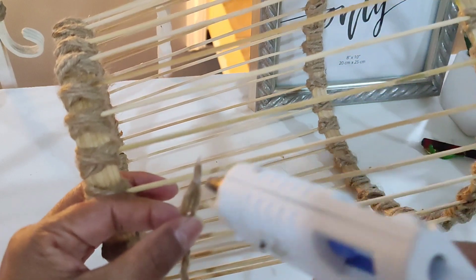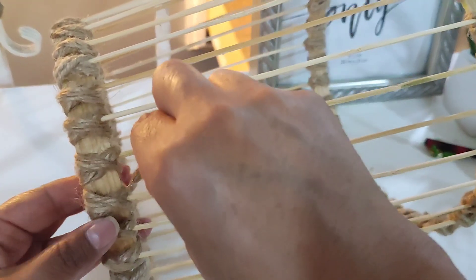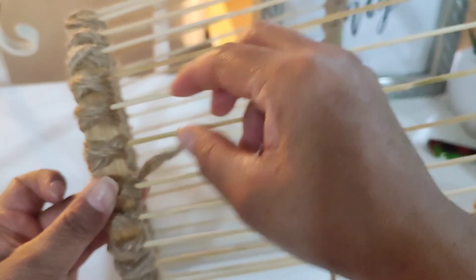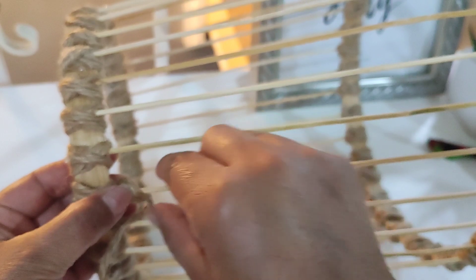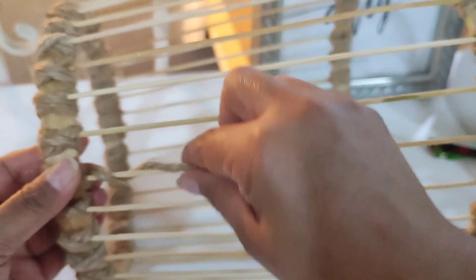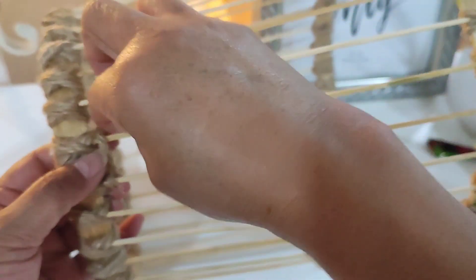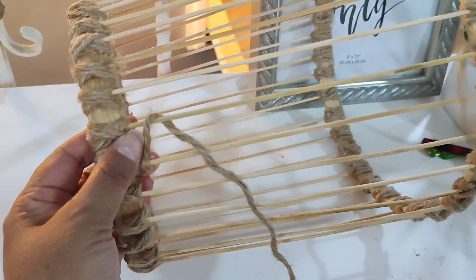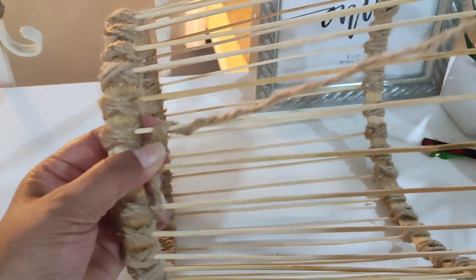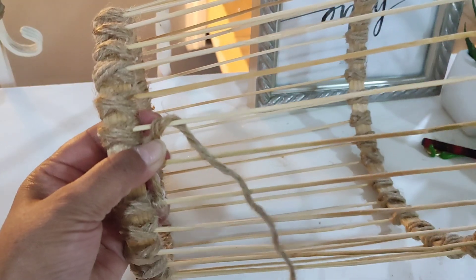Para comenzar con el tejido, les voy a enseñar súper despacito al principio. Yo aquí pegué el inicio del cordón lo más pegadito posible a la parte de arriba, enredando un palito de brocheta o de bambú, y lo que hice fue meterlo hacia abajo para ir enrollando el palito. Es como si le fueses a hacer un nudito. Para el siguiente, lo voy a pasar por la parte de arriba y saco el hilo por abajo. Así es como abrazo el palito.